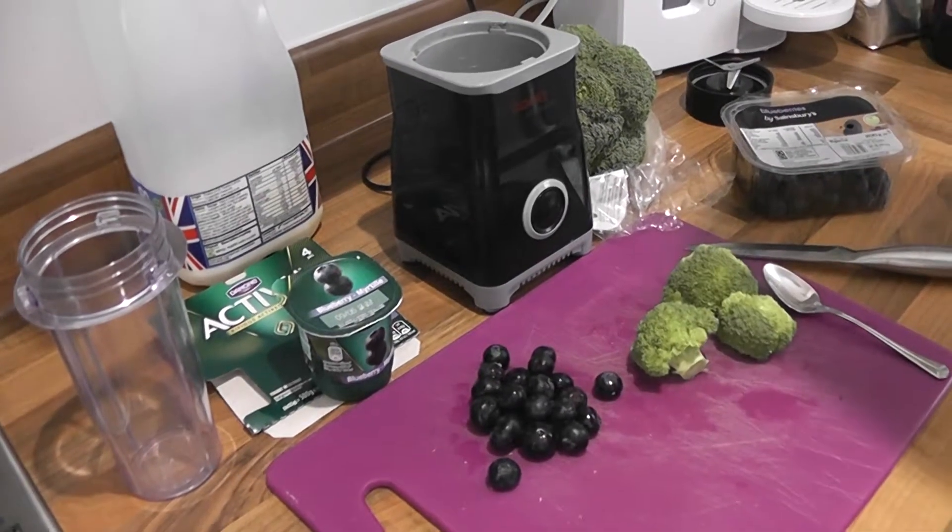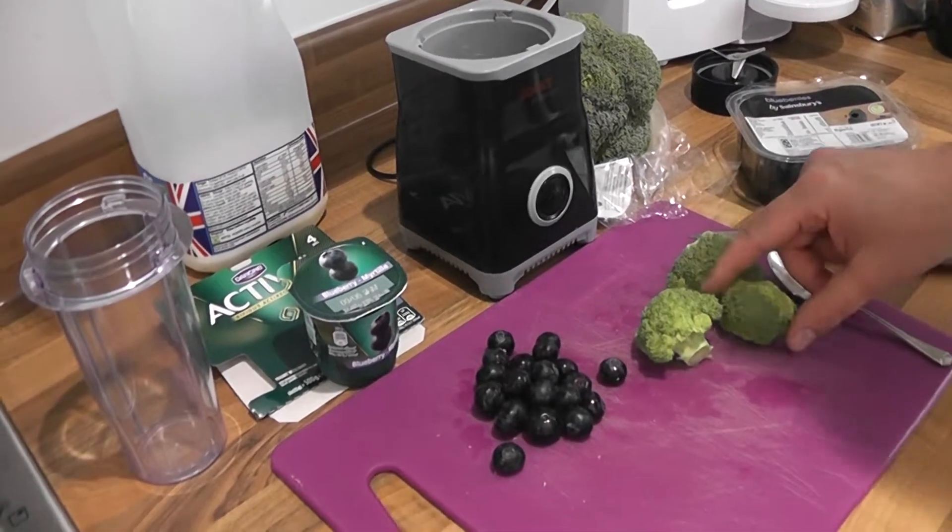Okay, welcome back to my channel. Today I am going to make a blueberry and broccoli smoothie.